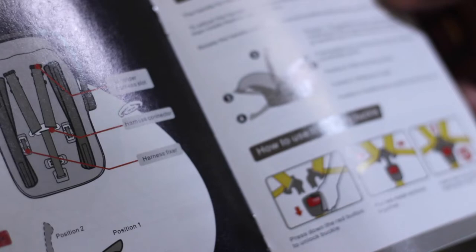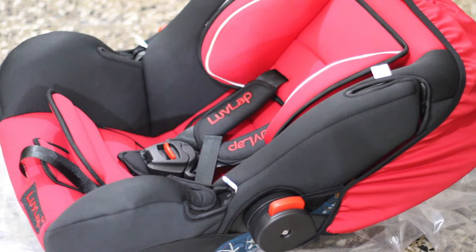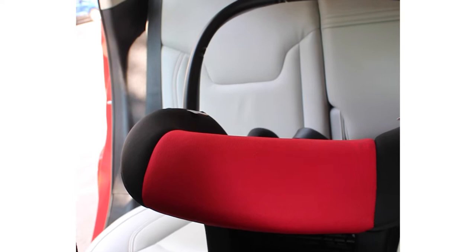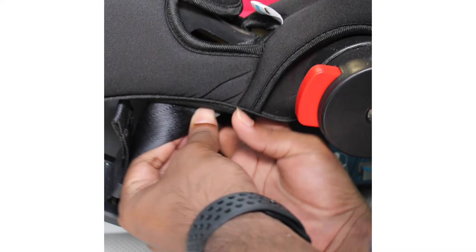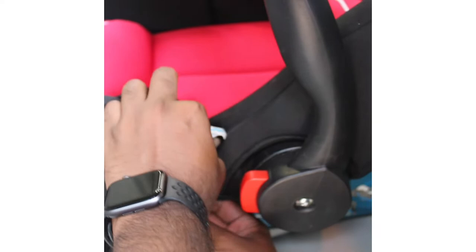It comes with a user manual where you can see how to install it and also the safety measures you have to ensure. So let's begin — we are installing it in the center seat. Take the seat belt underneath the carry cord like this, and then clip it.